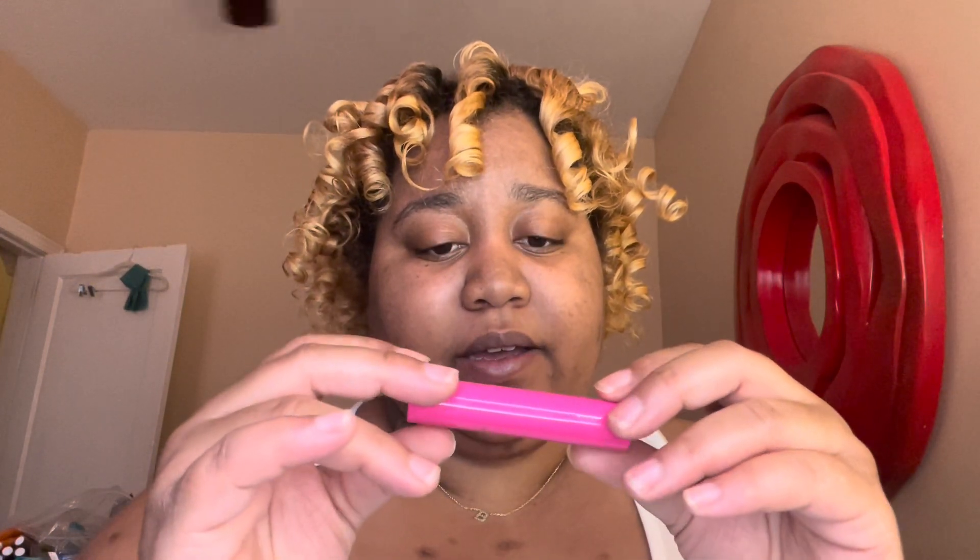Hi guys, welcome to my YouTube channel. My name is Bria Scott. Get ready with me as I go on my vacation trip. I'm going to start off by using number 13 AMP squirting plumping gloss stick by MAC, and it's pink, so I'm going to twist it.